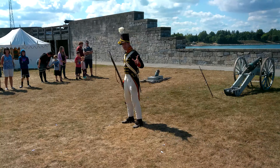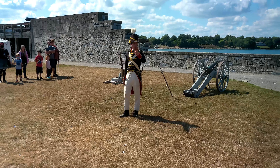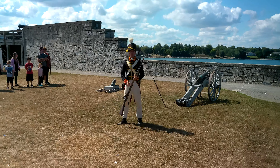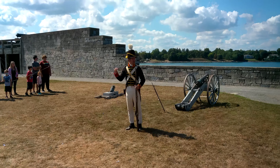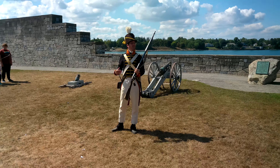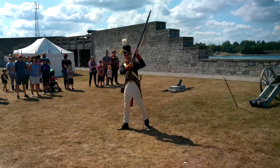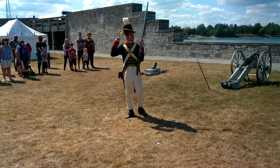Real quick before I begin — who here has fired a flintlock musket before? Seven of you. Excellent. Well, you seven are still the minority here, so I'm going to go into flintlock 101 for the rest of us. The way that this musket is supposed to work is when I pull the trigger, this flint will flip forward and hit a piece of steel. That does two things.